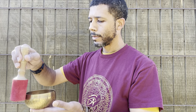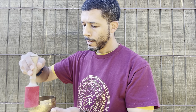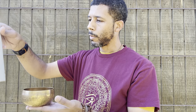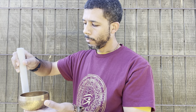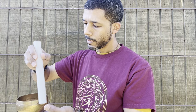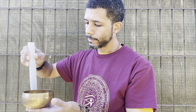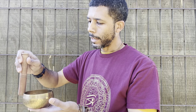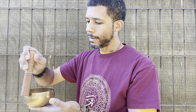A striker like that on a smaller bowl doesn't quite work right unless you're very, very careful. That's one of the reasons why I went with this striker — this one's a little more universal, it works on small bowls pretty well. I have to dip down just a little bit, but the wood striker in this case without any covering works best.